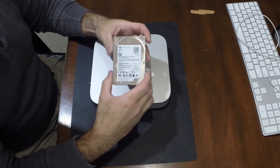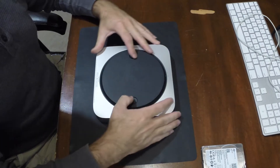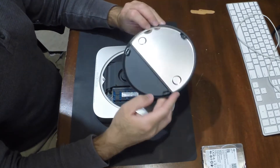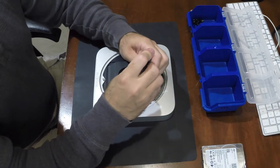Hello everyone. In this video I'm going to show you how I managed to fit a 15mm thick 4TB hard drive together with an SSD in a Mac Mini 2012.